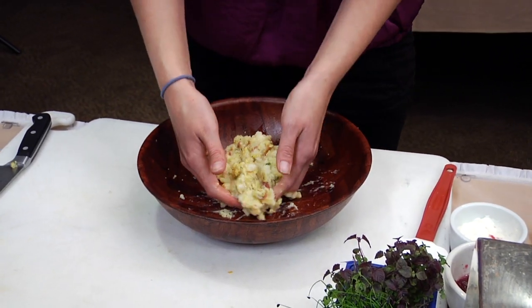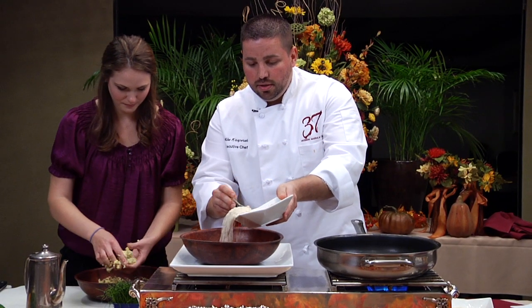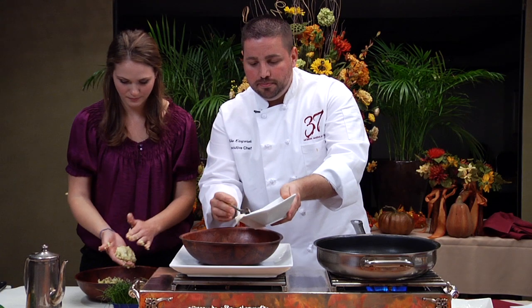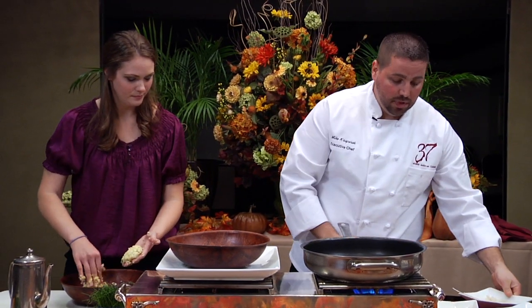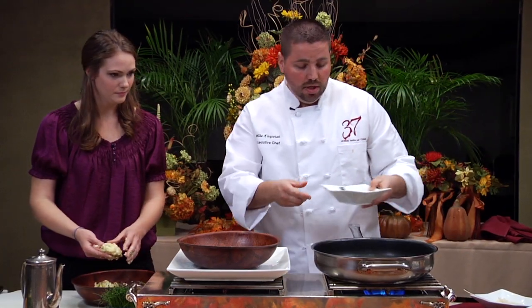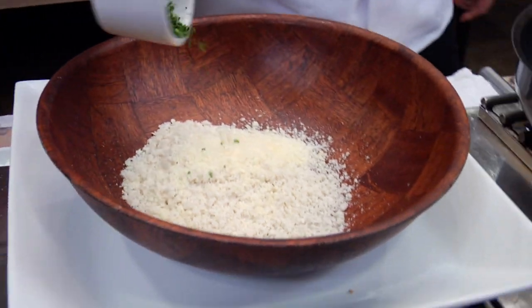As she's mixing that up, I'm going to make the breadcrumb mixture — a little breadcrumb. I'm using panko, a Japanese breadcrumb, but you can use Italian breadcrumb or plain breadcrumb. I'm going to add a little cheese to that as well, and a little bit of parsley just for color.